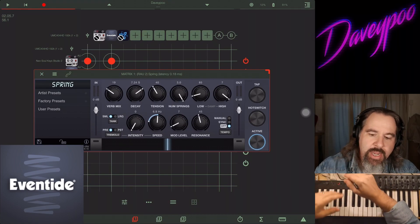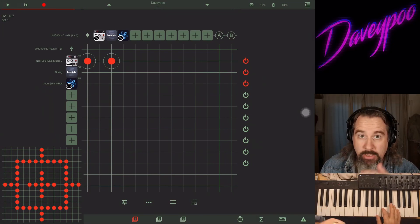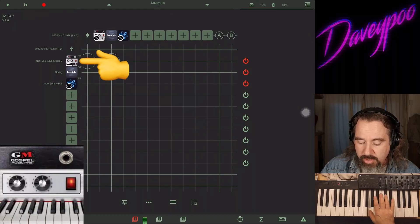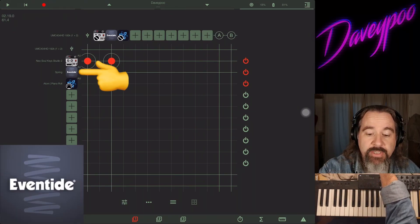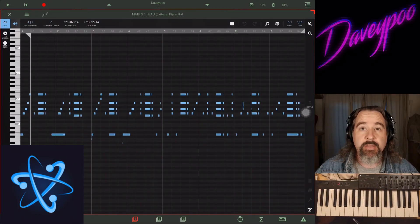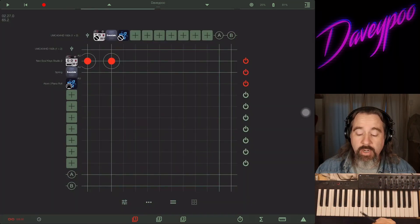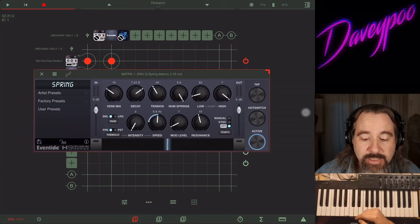Here we are in AUM matrix as always. I have a nice dry electric piano sound from Neo Soul Keys Studio 2. I'm running it through Eventide Spring and I have a MIDI piano roll playing something mildly interesting so I don't always have to have my hands on the keyboard — I can have it play while I tweak the knobs for you.